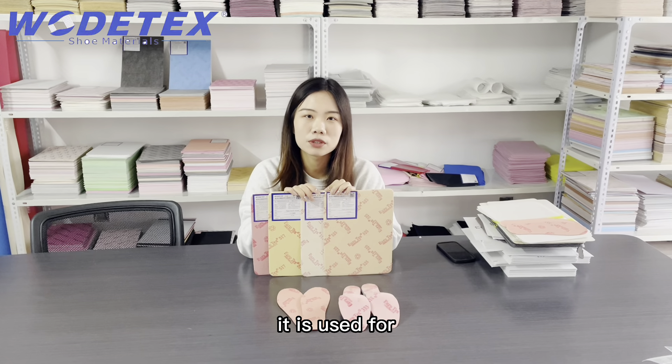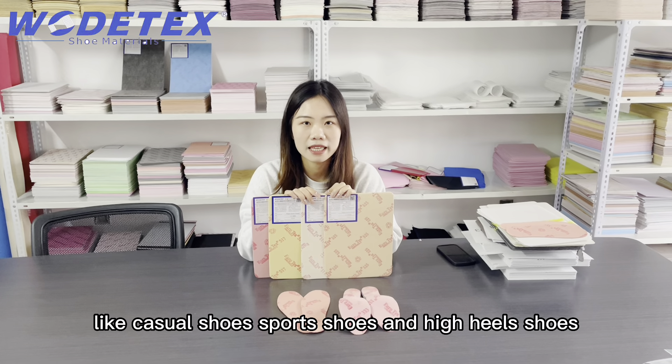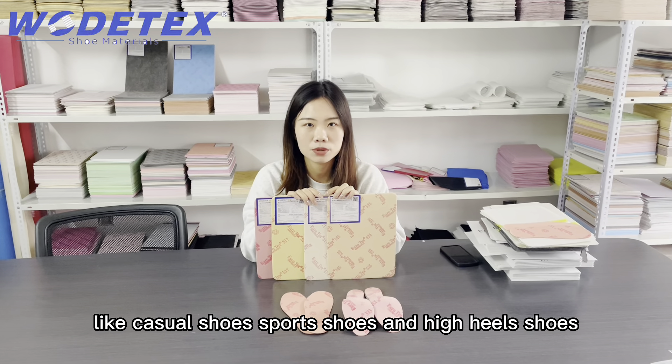It is used for shoe insoles like casual shoes, sports shoes, and high heel shoes.